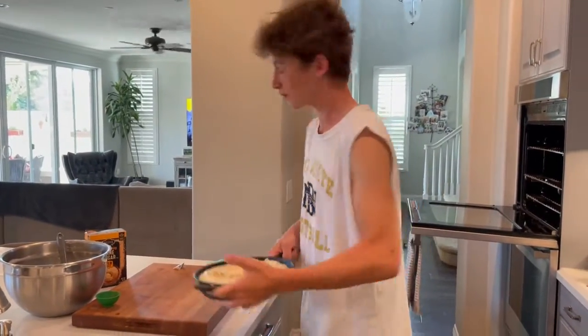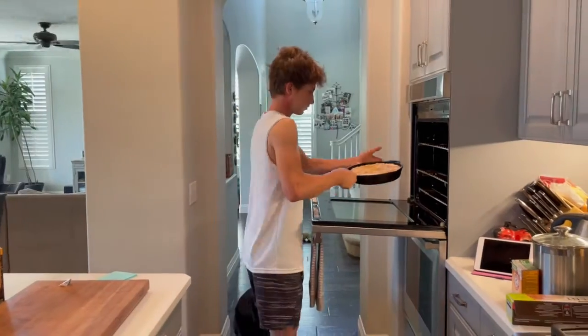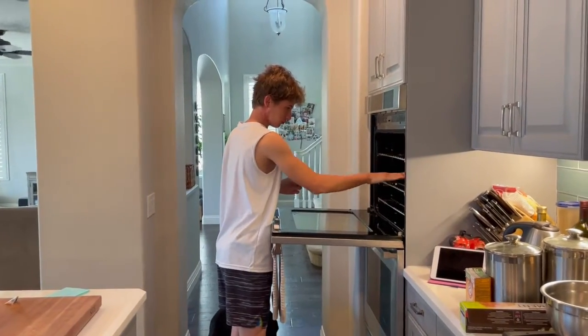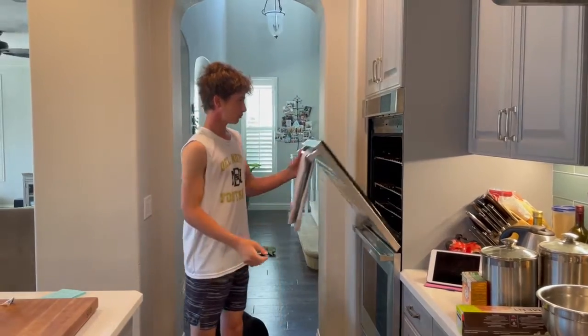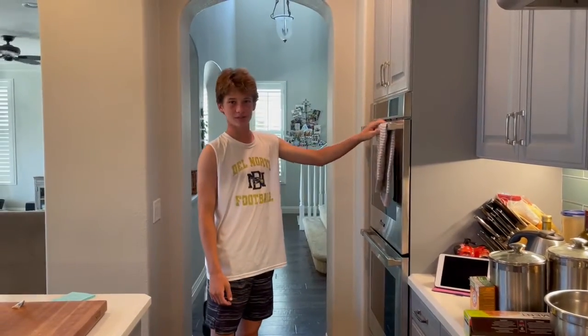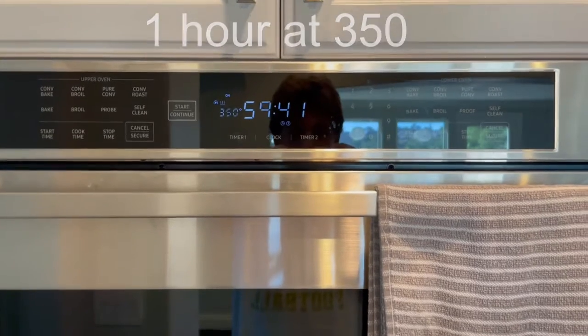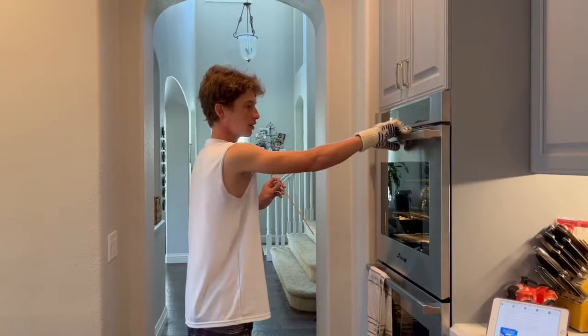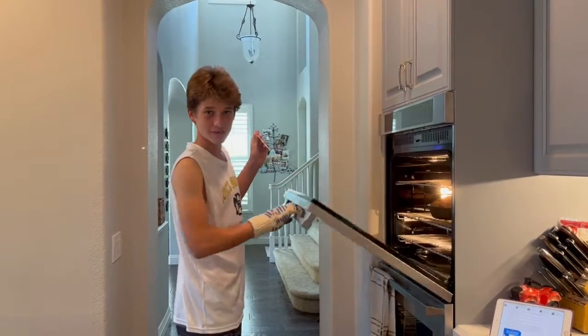Cook for one hour at 350 degrees. The timer has ended — now I'm checking to see if it's fully baked.